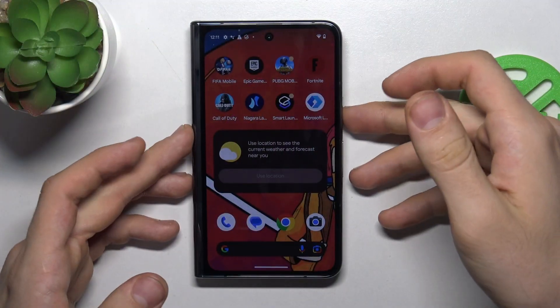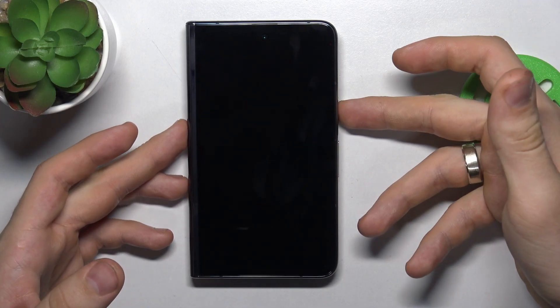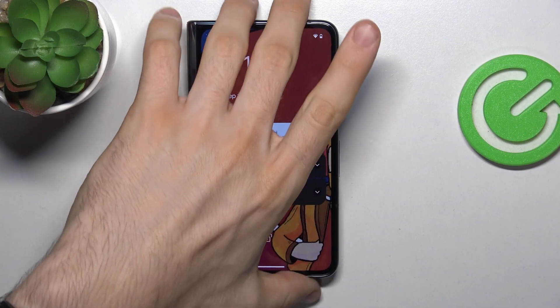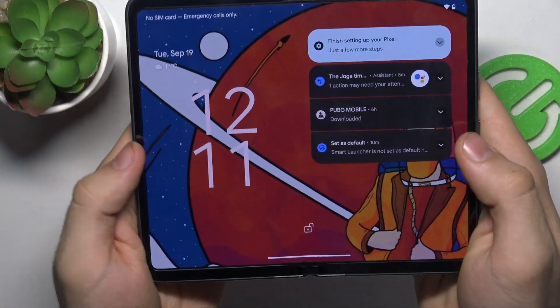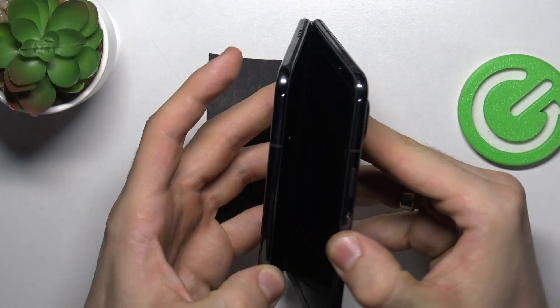If your screen is not responding, the first thing you can do is click the power button and click again to disable and enable the screen. Then try to open your fold and close it again — it can help you.